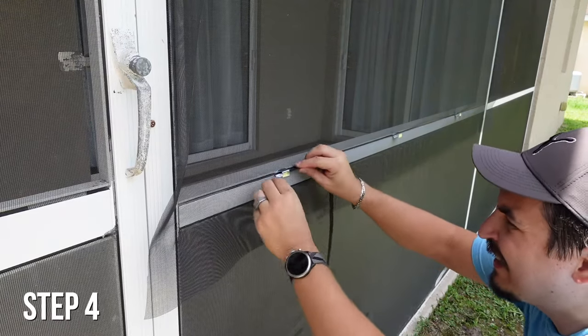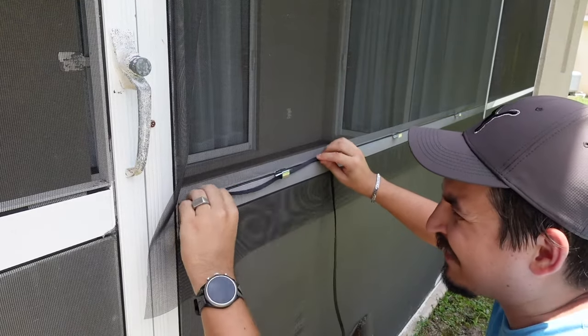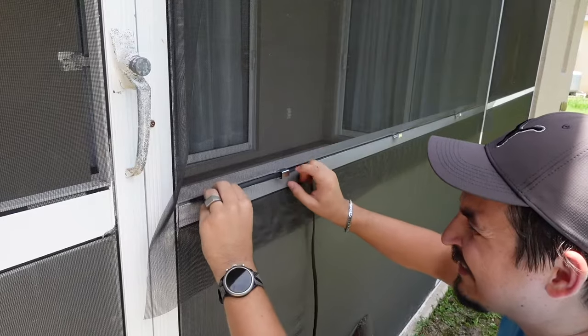Step 4. Thread the new flat spline through the first clip and push it into the groove by hand. Push it so that the round edge goes in first and the flat side will be on the outside.